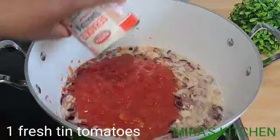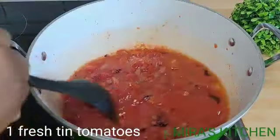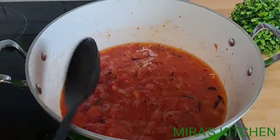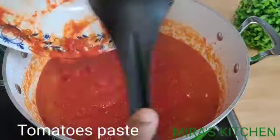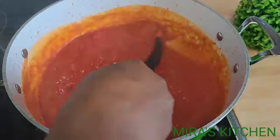After two minutes, add in your fresh tomatoes, give it a proper stir, and fry for some minutes. Next, add in your tomato paste, mix to combine, and fry the tomatoes until the oil floats to the top of the sauce.